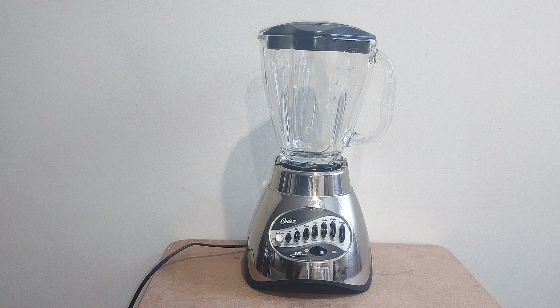All right, here I've got a different video for you today. This is the Osterizer 16-speed blender. This one was made between 2012 and 2016.